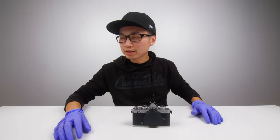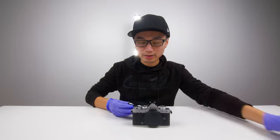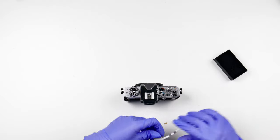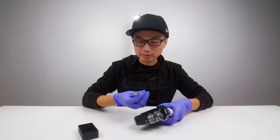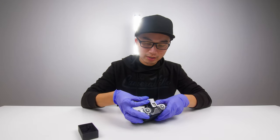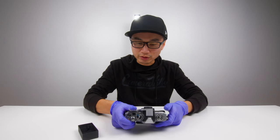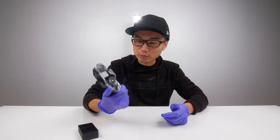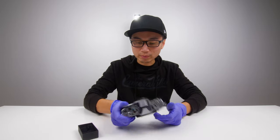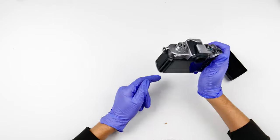Now the next item I have on my list is a thumb grip. Here is the thumb grip for the Nikon ZFC, and as you can see it has a leather accent on the back as well. You put it on the hot shoe. Here's the thumb grip — this is a lot more grippy than without it. This is a pretty nice add-on, but I do feel like I'm missing something at the bottom because this camera is kind of small.